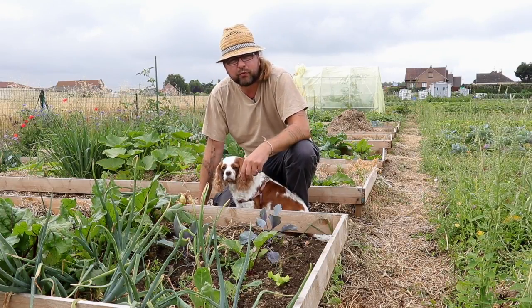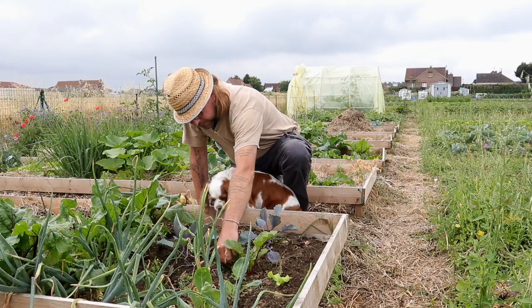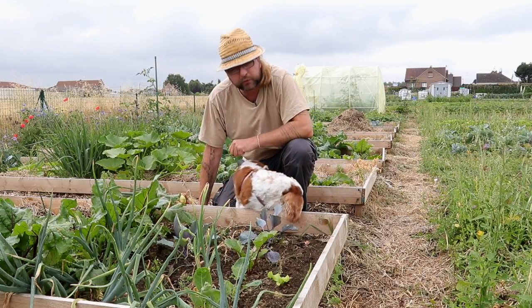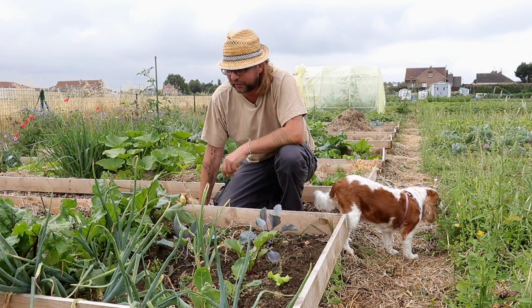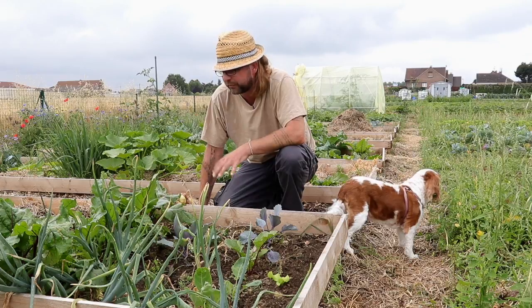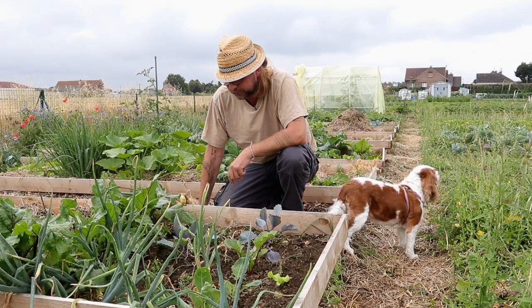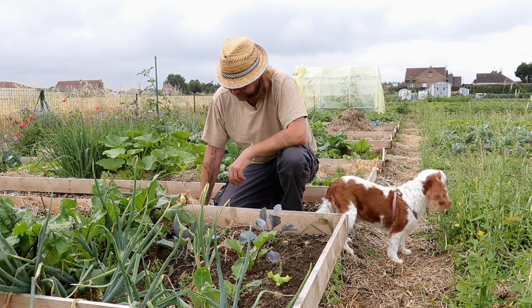Ce qu'il y a aussi de très enthousiasmant, c'est qu'on va se libérer de la place, ce qui va nous permettre de venir replanter d'autres choses. Je pense en particulier aux navets qui sont aussi chers à Séverine. Et puis aux choux — je pense qu'on va pouvoir essayer de ressemer encore quelques choux en minimote, de manière à les obtenir peut-être à maturité un peu plus tard, à l'automne, voire début d'hiver.